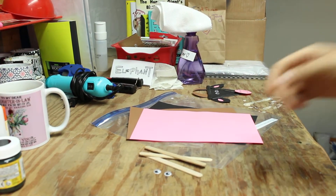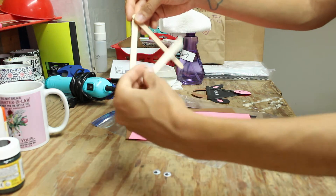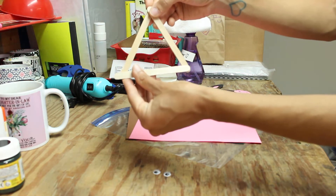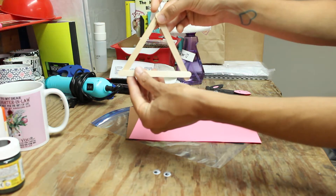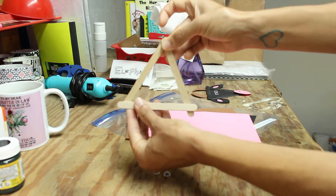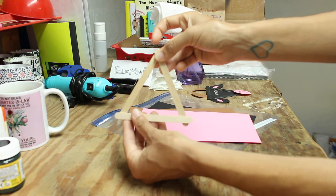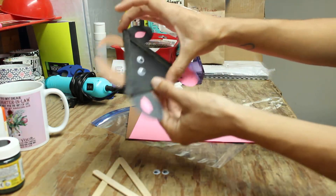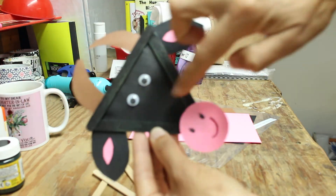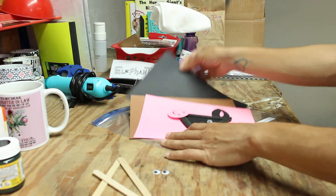The first thing you're going to do is glue together your popsicle sticks into a triangle. I'm just going to show you how it should look once you glue them together. So you're going to let that dry nice and good. This is what my triangle looks like.